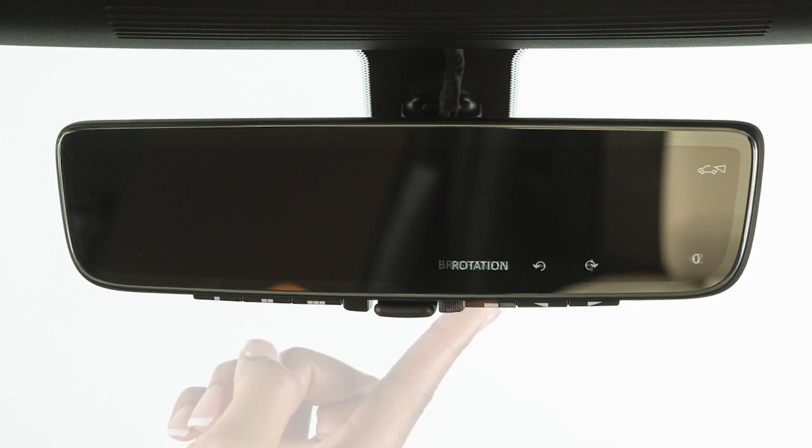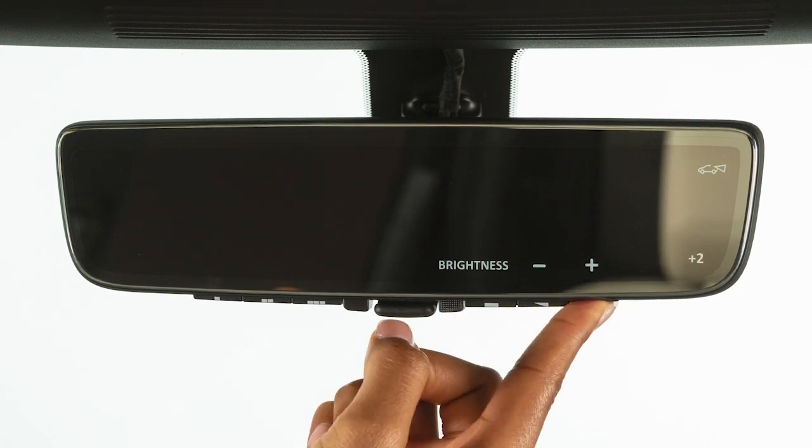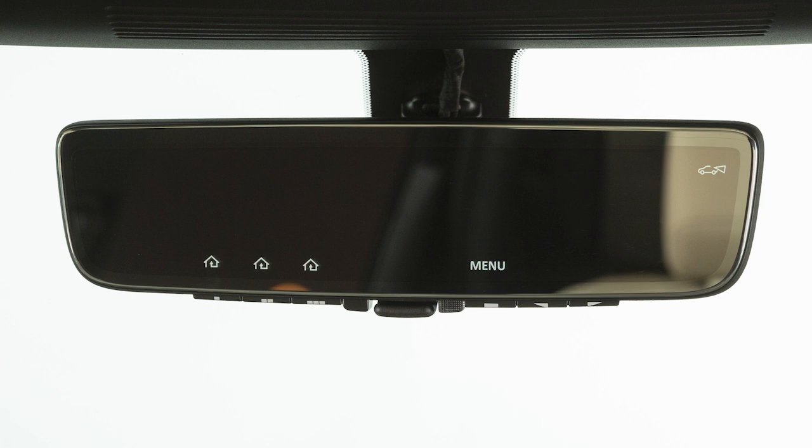The mirror will store the settings for all main menu selections in memory after every button release, and will be used at the time of startup.